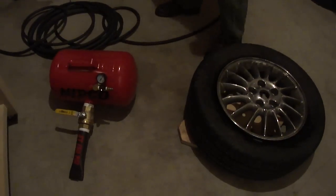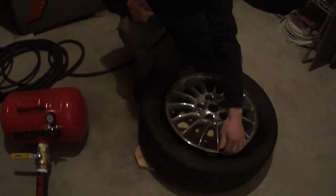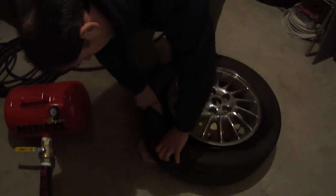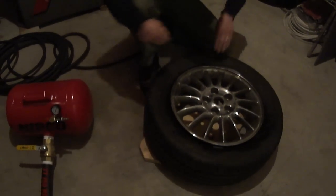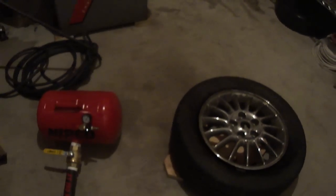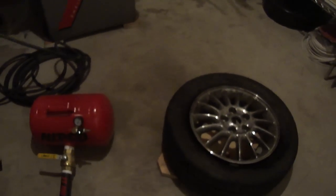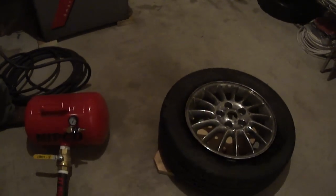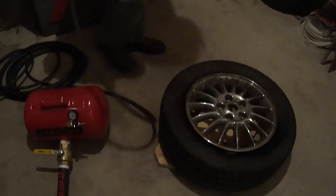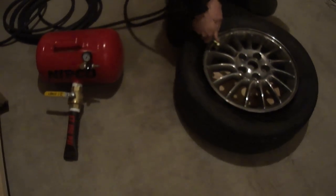I'm also going to use a clip-on tire chuck, and this will allow a steady flow of air in the tire while the bead is seated. Now this bead is going to be pretty easy because you can see it's pretty shallow — there's not too much space in between the bead and the rim, so it'll be a pretty easy set. We'll just clip that tire chuck on and get a flow of air in there.